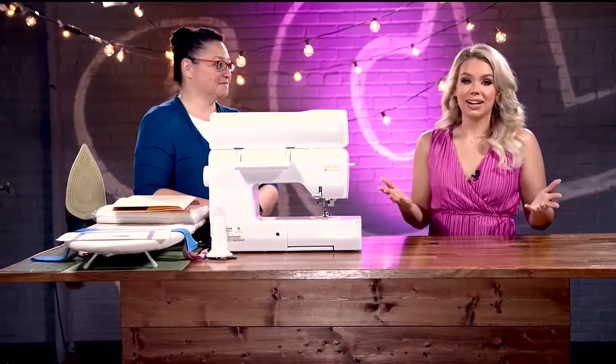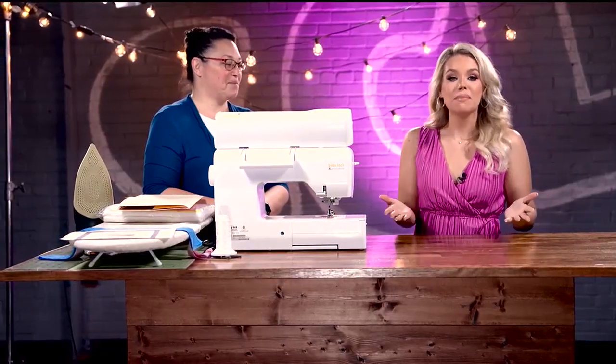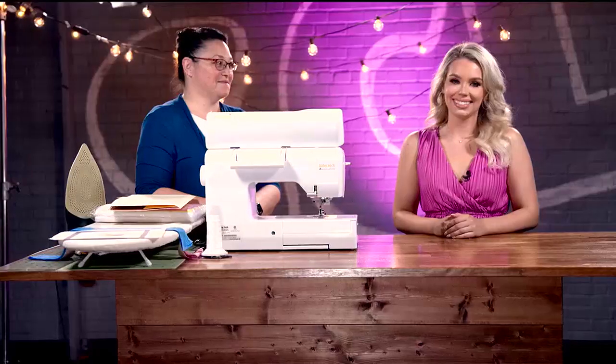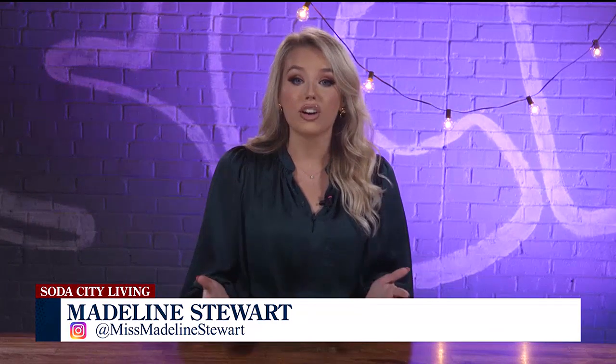We've learned everything it takes to be a quilt designer — or a lot of the things — but we want to actually see this in action. So today we're going to make a memory quilt. Stay with us after the break; there's more crafty quilting still ahead, and you'll get to see the final result of our memory quilt.